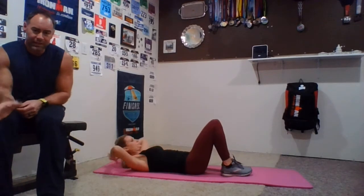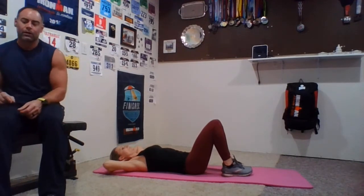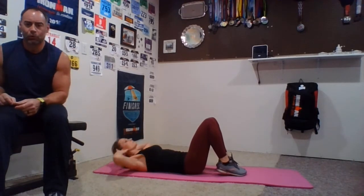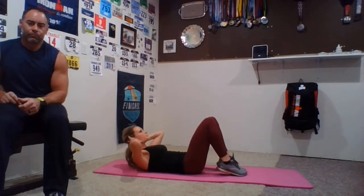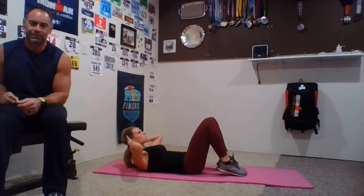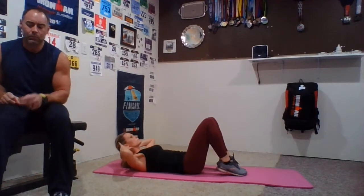Next we're going to go to front crunches. We're going to have our knees bent. When we get to 20 seconds, we're going to have her stay up and pulse the last 10 seconds. Three, two, one, and go. She's supporting her neck but not pulling on it, chin is up. If you want to make it a little harder, you can lift your feet off the floor. The last 10 seconds, stay up and pulse — little rocks, little rocks. Keep that tummy nice and tight. Three, two, and one. Relax.